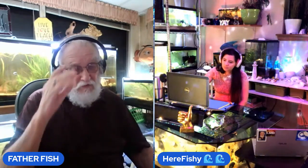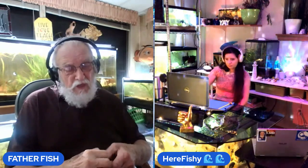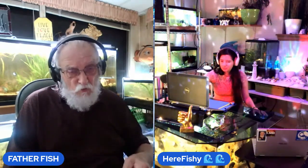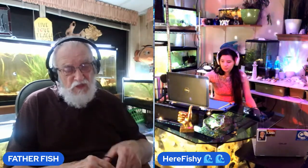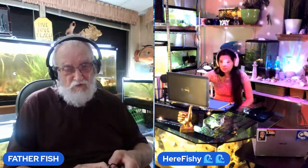To avoid that problem, make your water alkaline and you won't have to worry about it. You can put fish that are in pH 6.0 into pH 8.0 and it won't hurt them, but if you put fish that are in pH 8.0 into pH 6.0, it'll kill them.